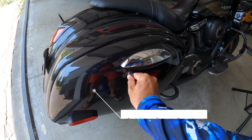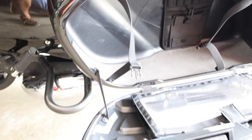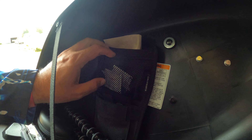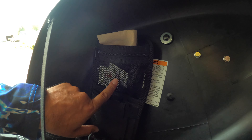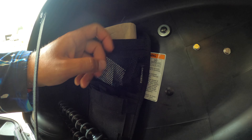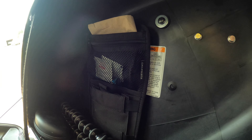Inside the bags, I have Kuryakyn saddlebag organizers. There's a drink holder, hand sanitizer, a little zipper pocket where I keep windshield wipes, extra napkins, and another one on the other side. They just stick with Velcro on the back. These are super handy — I would probably keep these with any bike I have. It just helps keep some of the loose stuff in your saddlebag organized.